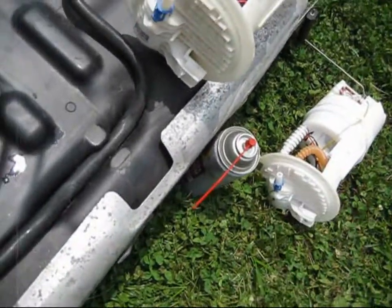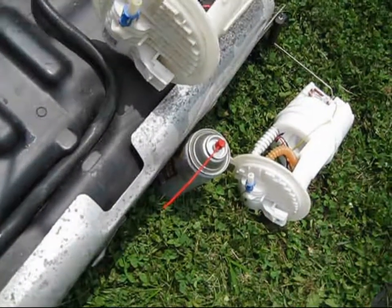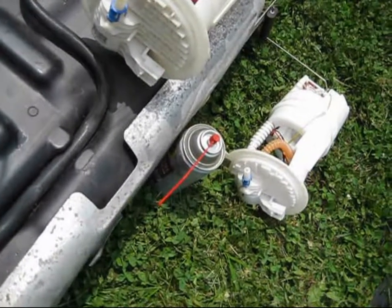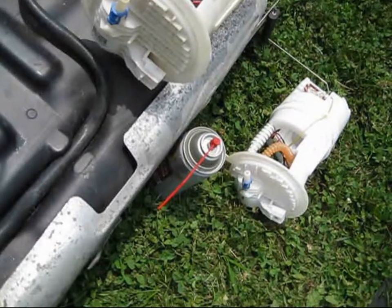This fuel pump cost me $180, and the one before that also cost me $180 — I had to exchange it after six months. You can get that same fuel pump on eBay, brand new, for about $50.